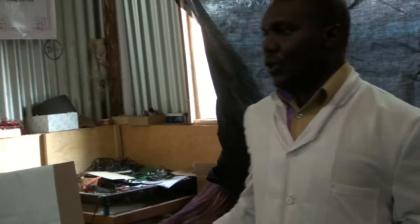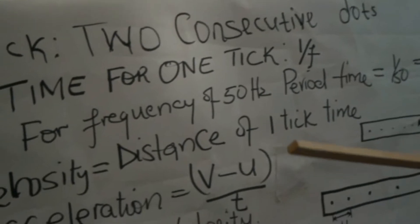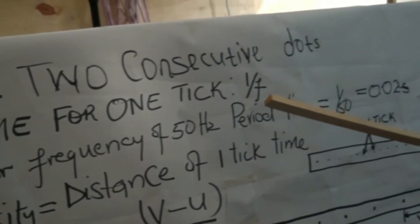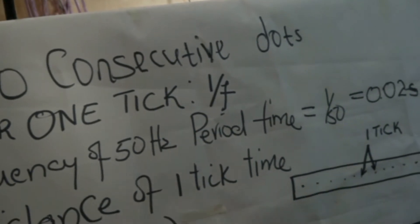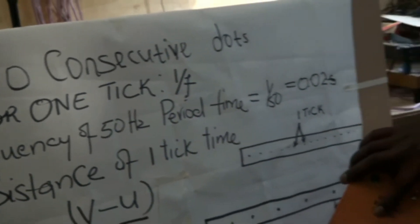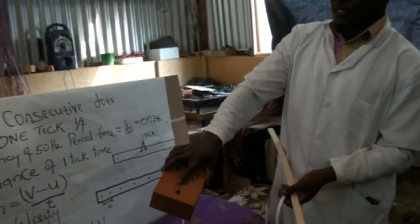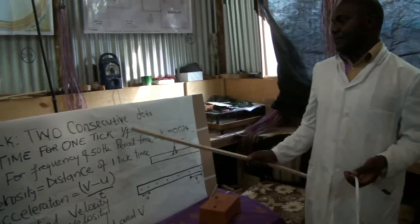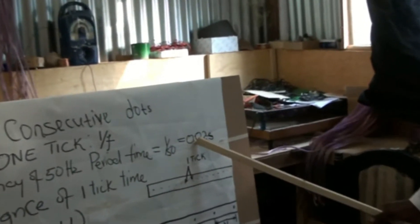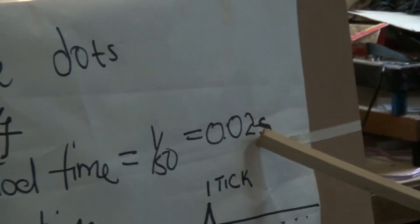Two consecutive dots form a tick. The time for one tick is the reciprocal of the frequency, and the frequency is found on the power supply of the ticker timer, which is 50 Hz in this case. So 1 over 50 gives the period, or the time for one tick, which is 0.02 seconds.